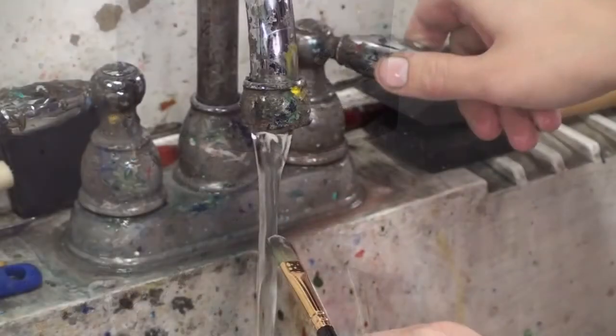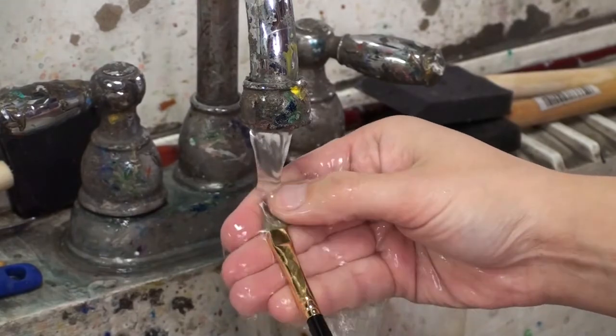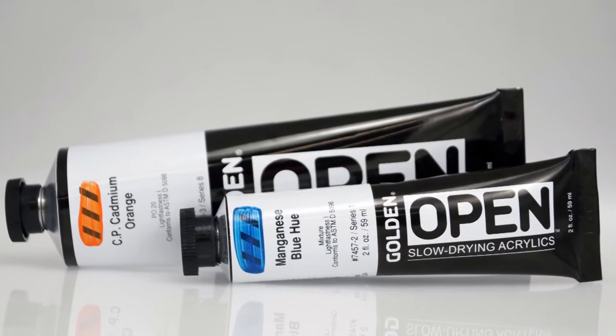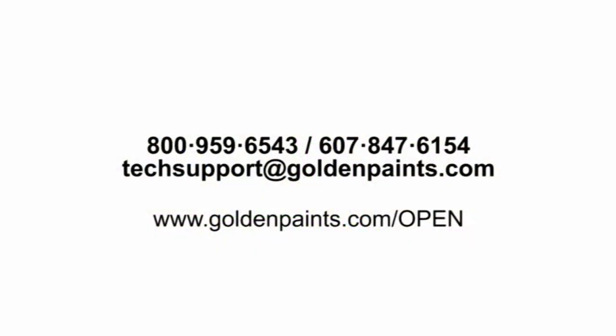While open acrylics are different from fast drying acrylics, they can still be cleaned up with soap and water and you can use the same brushes you would use with any other acrylics. Whether open is the first acrylic you try or an addition to your acrylic palette, the slow drying qualities of open will change the way you see acrylic painting forever. For more information about open acrylics, visit goldenpaints.com/open or feel free to contact our technical support team. Thank you for watching.